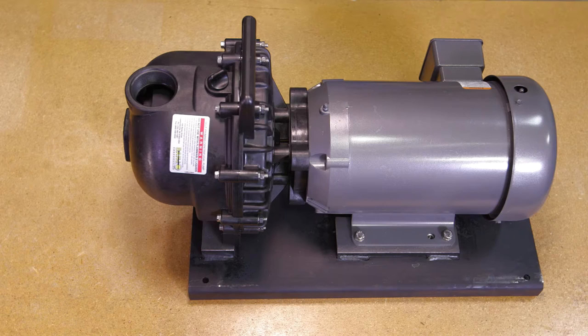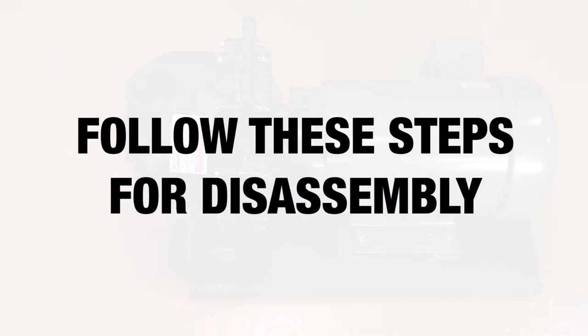This Banjo video will help you repair your 1.5 inch, 2 inch, and 3 inch poly self-priming centrifugal pump equipped with electric motor. Follow these steps for disassembling.